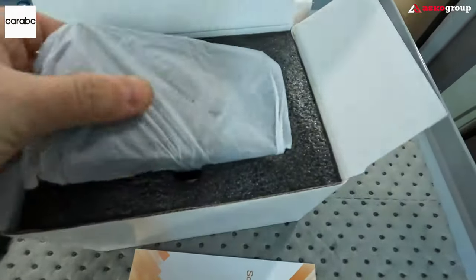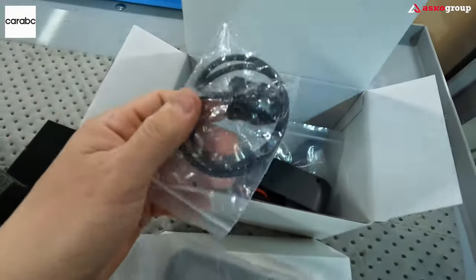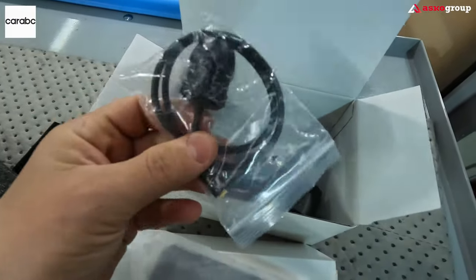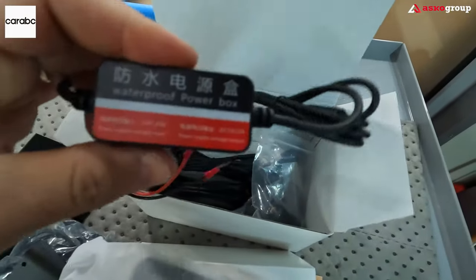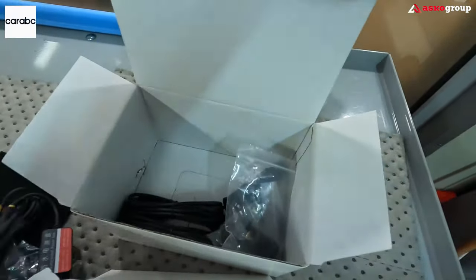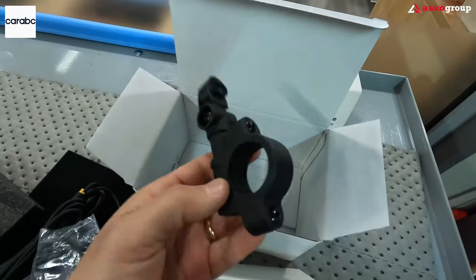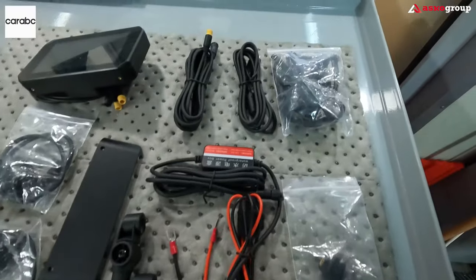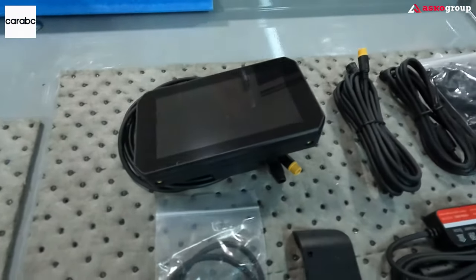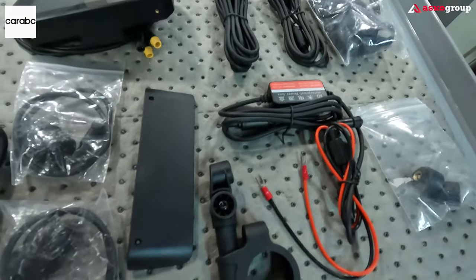Let's check out the package. This is the monitor, and everything we need: brackets, the actual cameras — one for the rear and one for the front. We also have cables, the waterproof power box, waterproof cables, and the mounting bracket. This is everything included in the package.